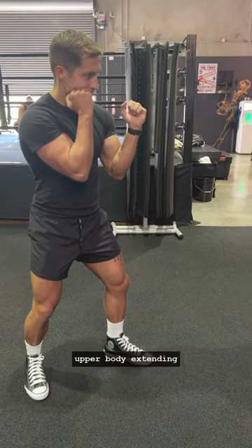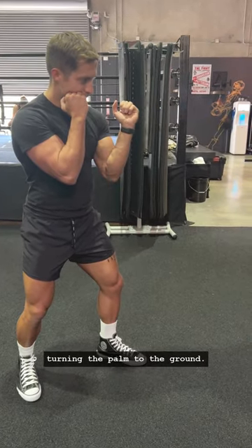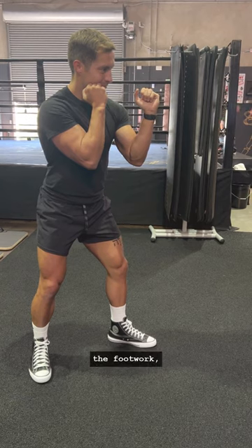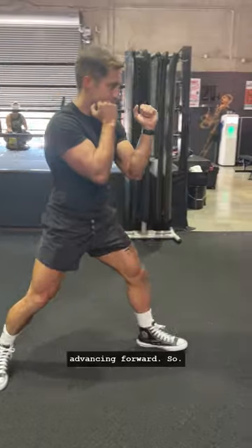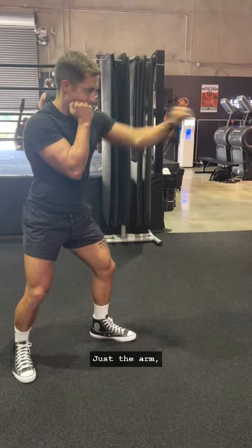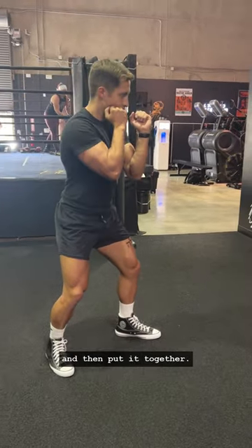Step one is just the upper body — extending the left hand out, turning the palm to the ground. Step two is just applying the footwork: keeping the knees bent in the boxing stance, pushing off the back foot and advancing forward. Just the arm, just the legs, then put it together.